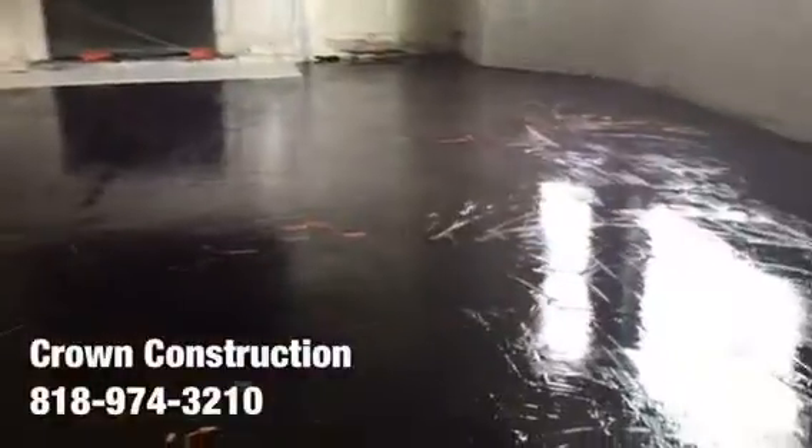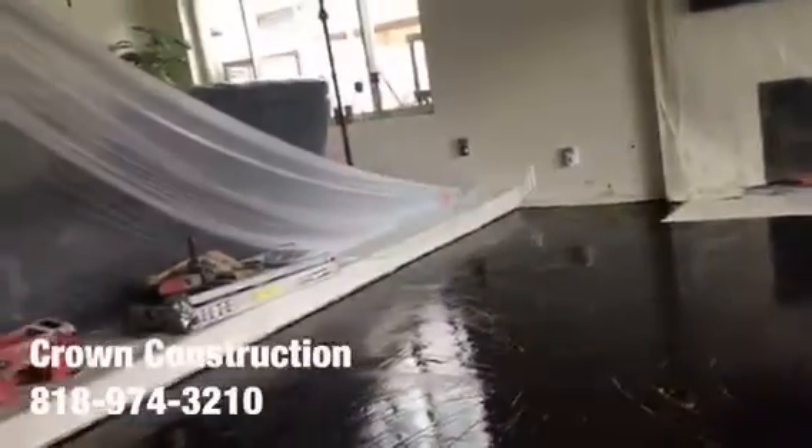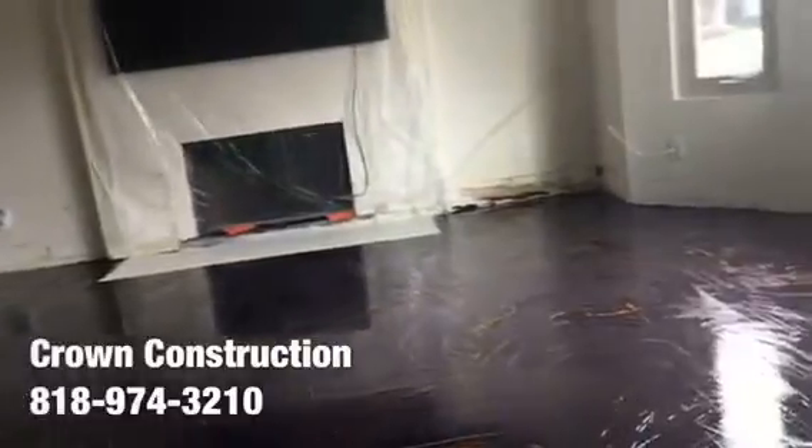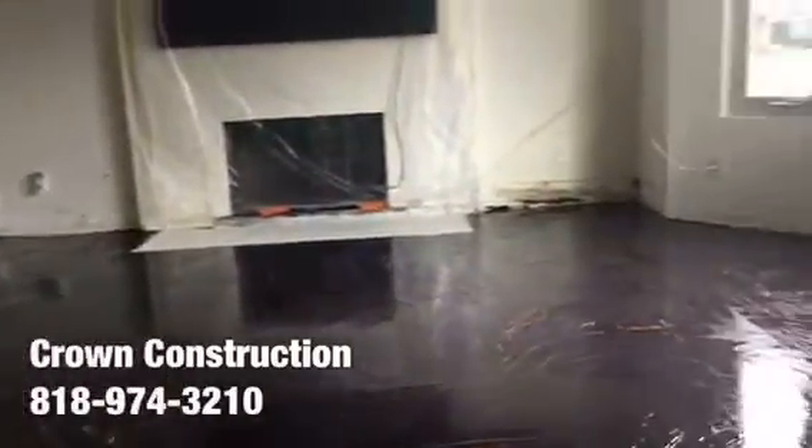The first coat went on — this is what it looks like so far. Everything is covered up so the video is a little difficult to see, but this is what it looks like. We're going to apply the second coat in a few hours to build a nice thick surface, and on top of that we're going to go ahead and install the tile.